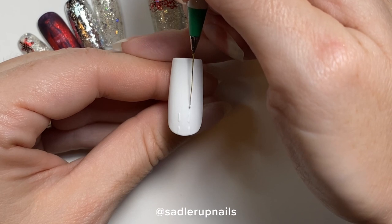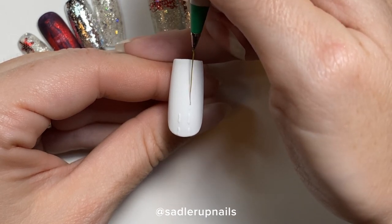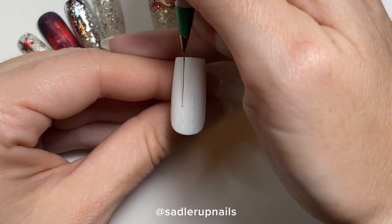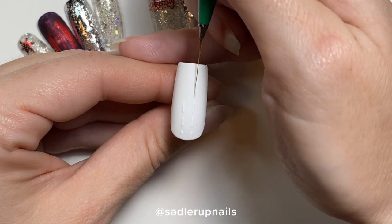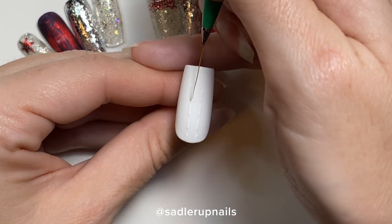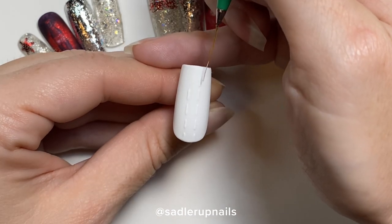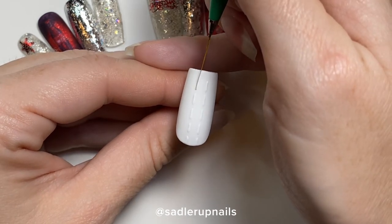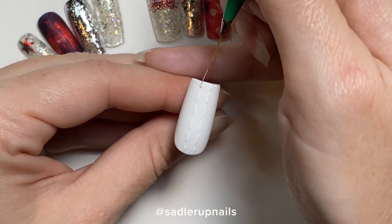I am using a very inexpensive striping brush — it came in a pack of three. This one was from Born Pretty Store, but I don't think they sell them anymore. It came with a green tip, red tip, and blue tip, and the length of the brush was different. I do cut a lot of the bristles off to get them as thin as I have these brushes.